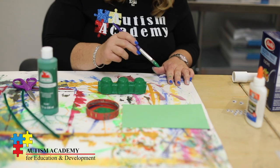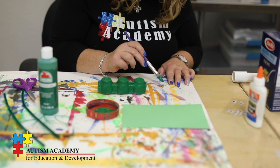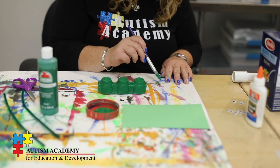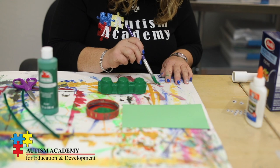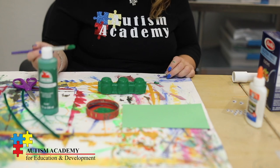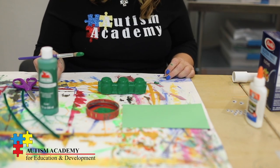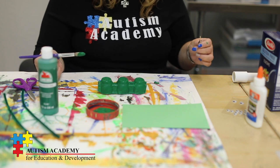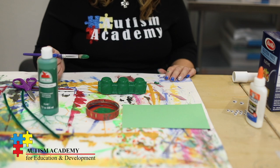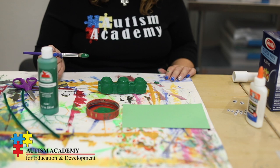Next I will paint my macaroni — I only need to paint one. That will be my grasshopper's mouth. Just give it a few moments to dry; maybe an hour would be perfect so that you are ready to add your googly eyes, antennas, and legs next.